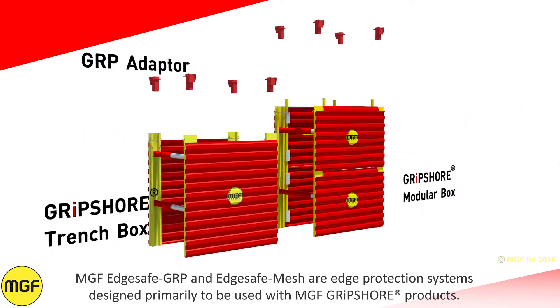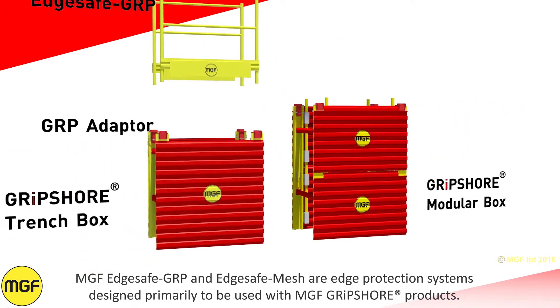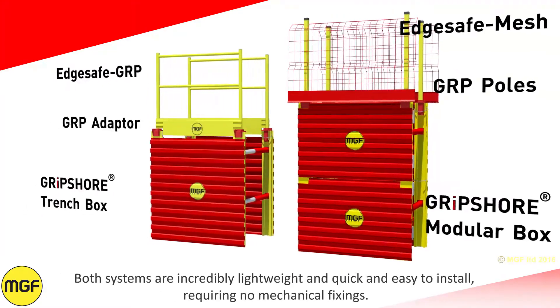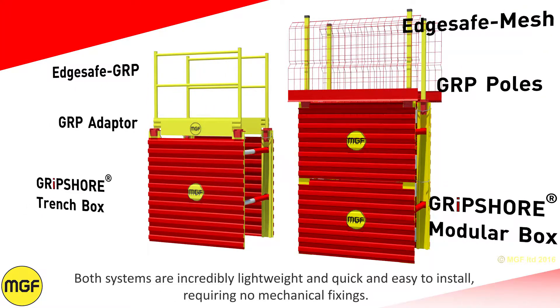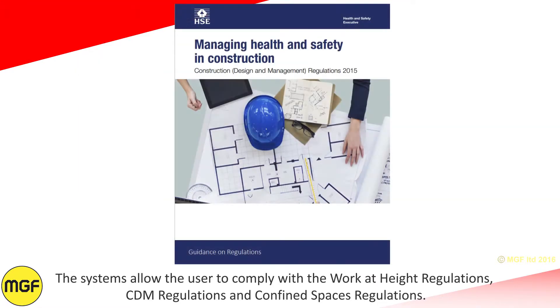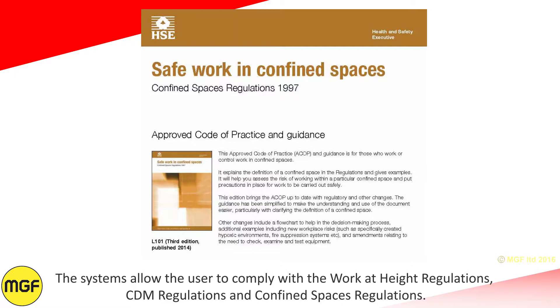MGF EdgeSafe GRP and EdgeSafe Mesh are edge protection systems designed primarily to be used with MGF Gripshore products. Both systems are incredibly lightweight and quick and easy to install, requiring no mechanical fixings. The systems allow the user to comply with the worker height regulations, CDM regulations and confined spaces regulations.